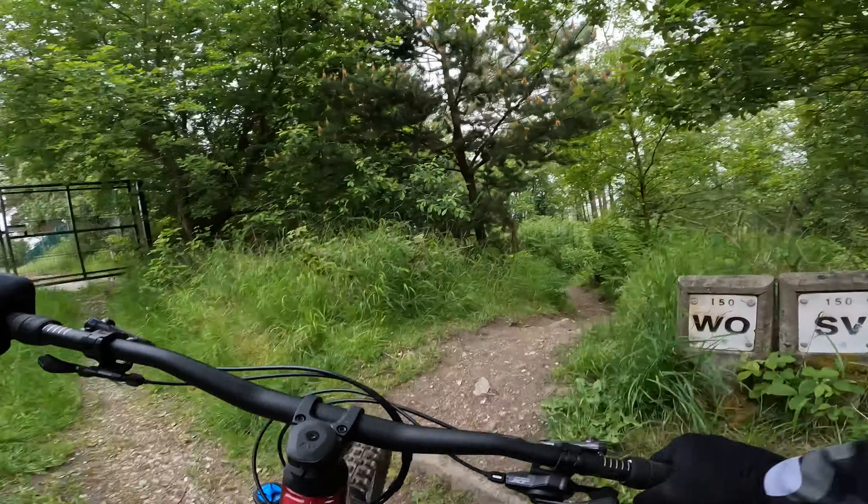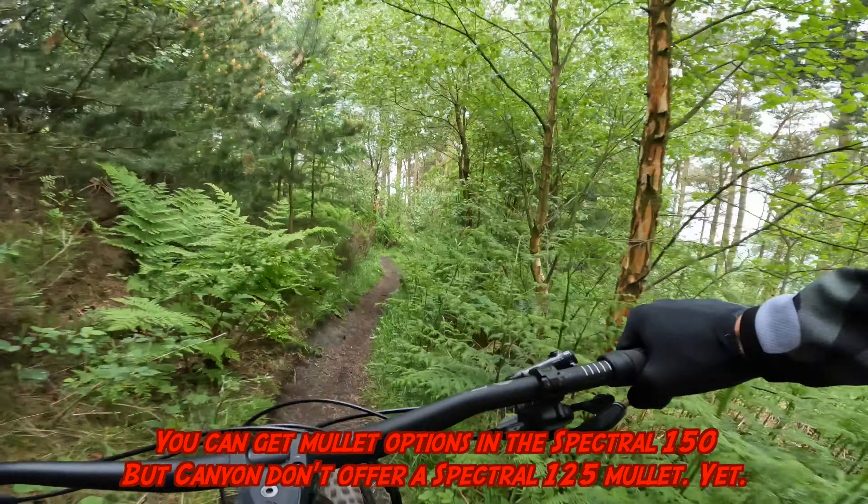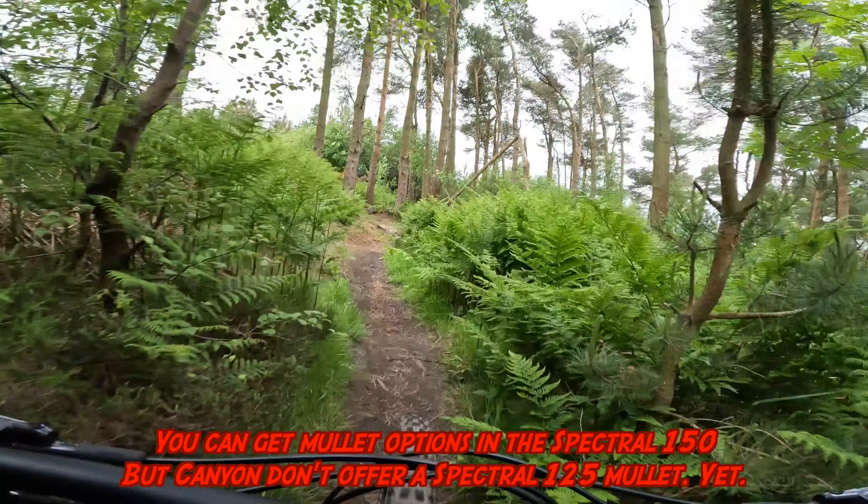The other thing I'm playing with today on the Spectral is wheel sizes.